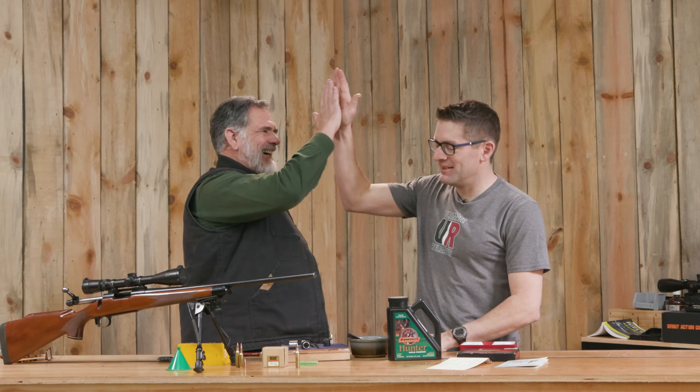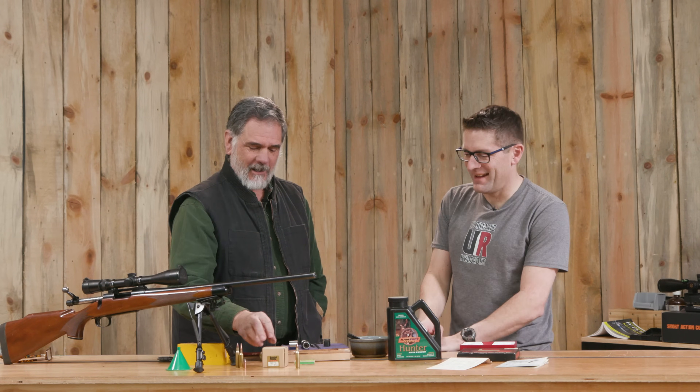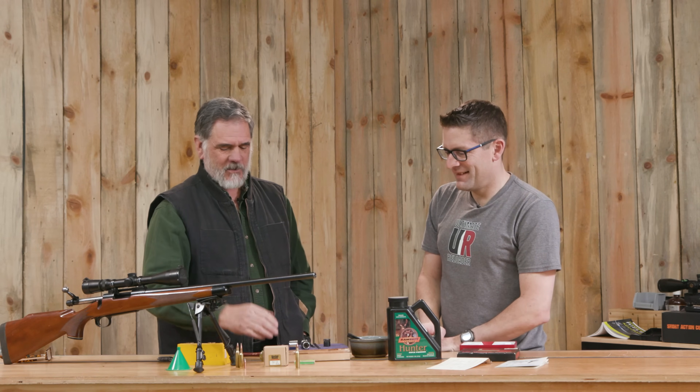The rifle went bang and we did not kill ourselves — this is always a good thing. Caveman happy! This was a ton of fun. The rifle is almost 50 years old, the loading die set almost 50 years, I may have had these primers at least 30 or 40 years, and I know I've had the box of Noslers for 10 or 15.